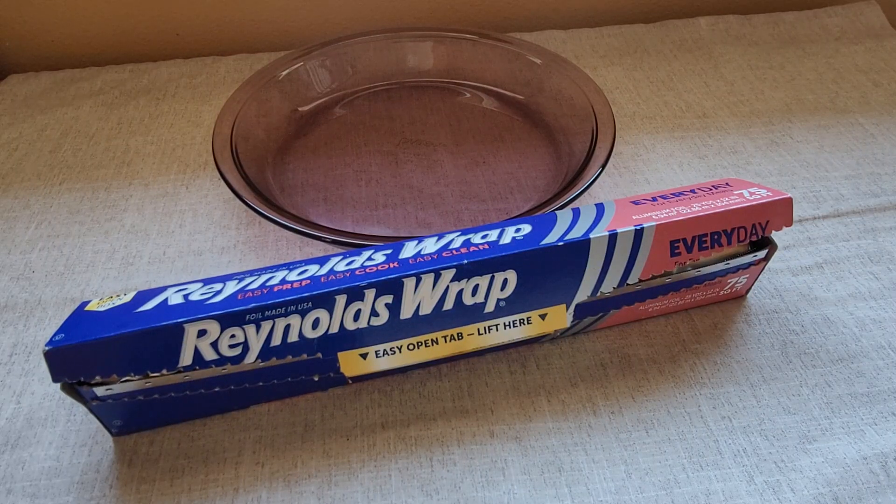Hey there, this is my review of Reynolds Wrap Aluminum Foil. A lot of times I'll use the Reynolds Wrap when I'm trying to cover something up, just to help keep food from sticking to the pan.